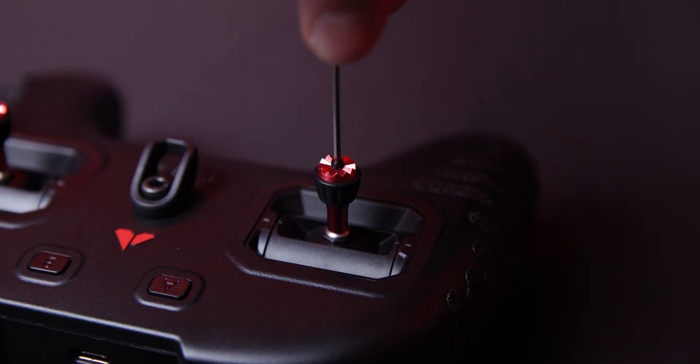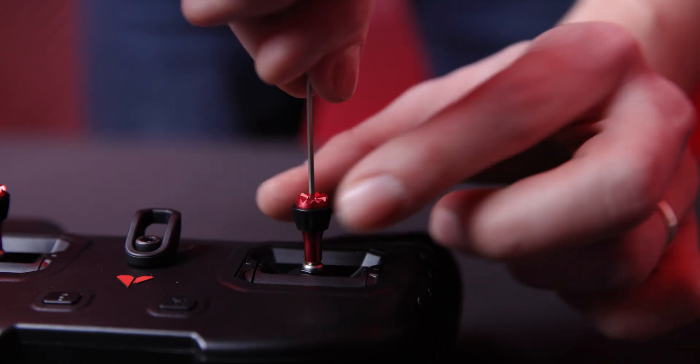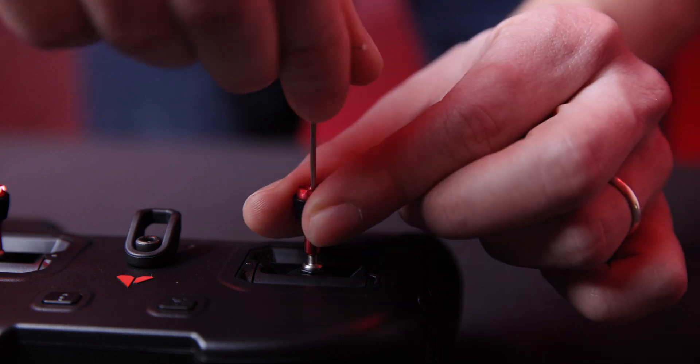You can also loosen the little black screw in the middle in order to set your preferred gimbal length, then screw it back to lock it in place.